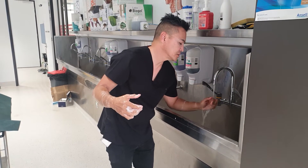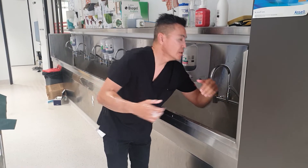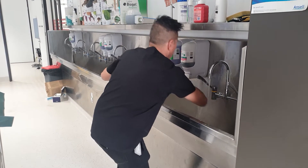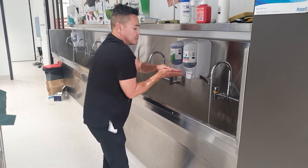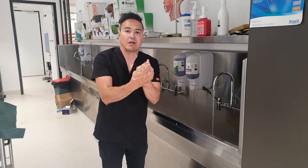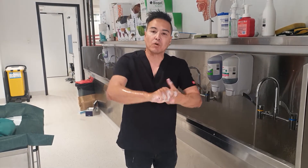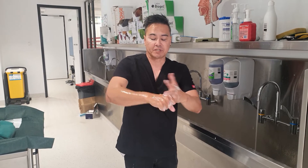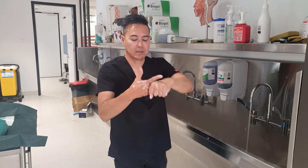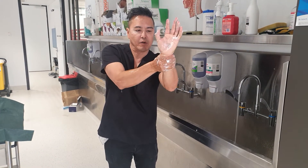Give my hands a rinse. Then I'm going to soap my hands again for the last time, going down my hands, fingers, and wrists. I'm concentrating on those areas — they're the areas I'm more likely to be in contact with the patient if I'm scrubbing up for a procedure. Then I'm just going to go around my wrist.